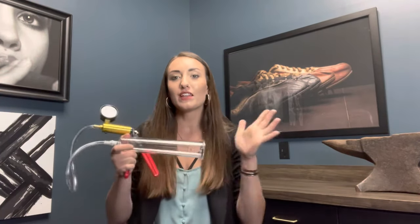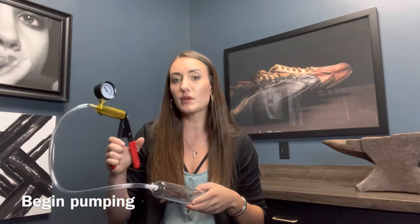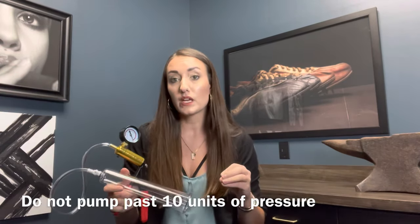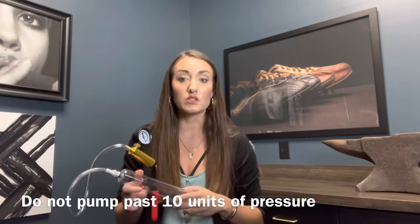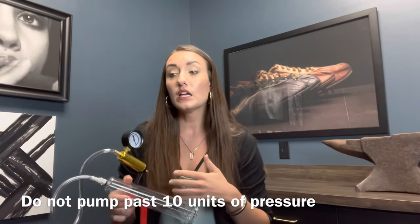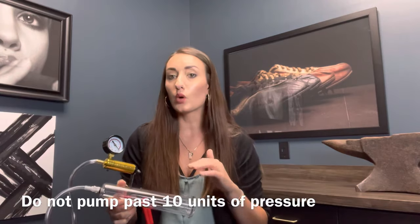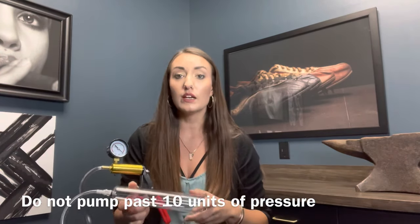Once you have the cylinder nice and secured, tight and comfortable, you're going to begin pumping. It's just a regular hand pump mechanism. The important part is to watch the gauge. You're going to pump to where it's comfortable, but you don't want to pump past 10 units of pressure. That's why it's really important to have a gauge, because too high a pressure can actually cause damage to the tissue. So watch the gauge — make sure you don't surpass 10. If you feel any discomfort or pain prior to 10 units of pressure, stop at that point and just hold it there.